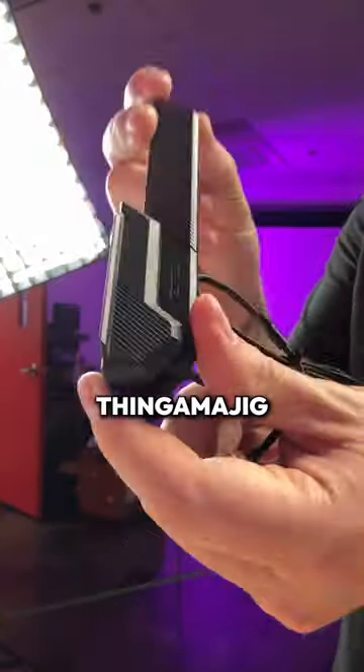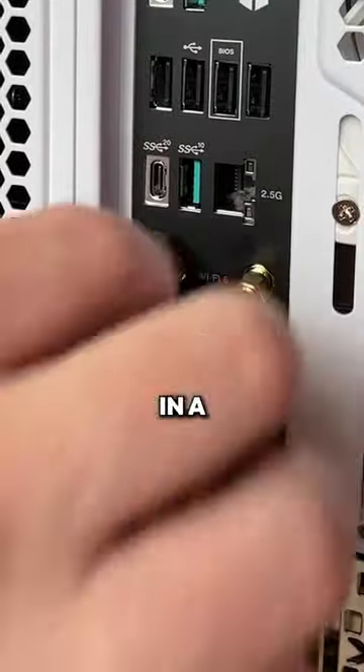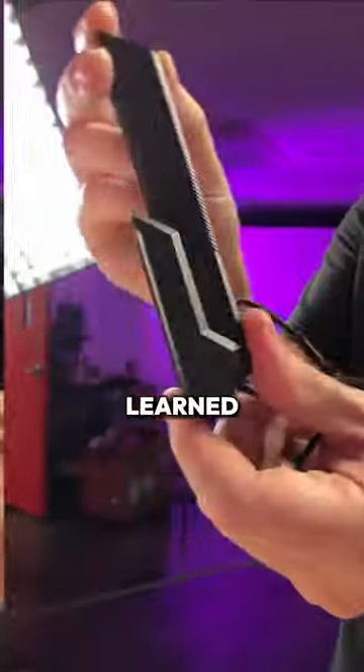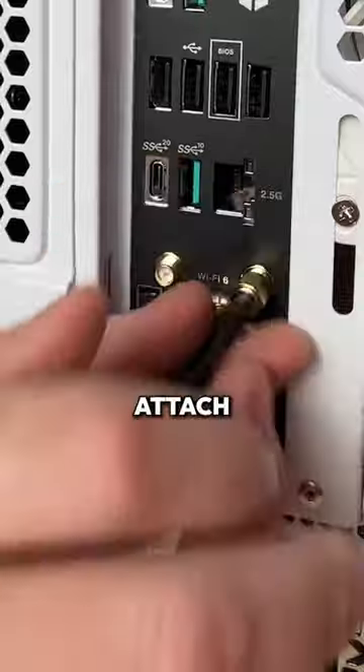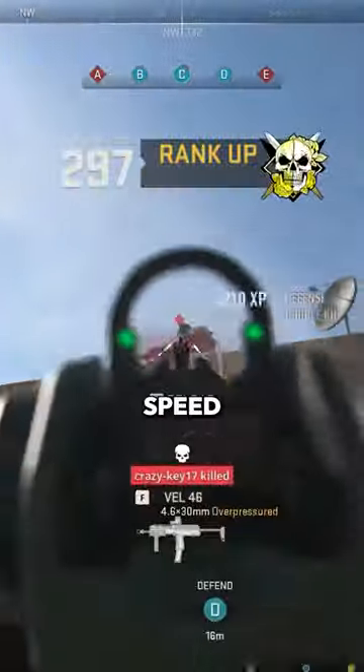Guess what? That thingamajig is your Wi-Fi and Bluetooth dongle. Stick it to the back of the motherboard in a Wi-Fi 5 or Wi-Fi 6 labeled slot and boom — Bluetooth behaves, Wi-Fi's flash level fast. Lesson learned: don't diss this little gizmo. Attach it and watch your gaming and device connections go from a snail's pace to warp speed.